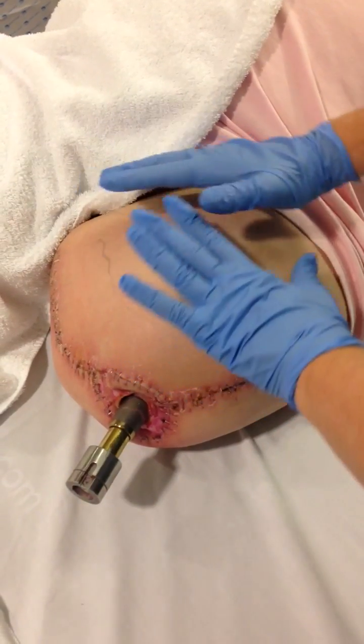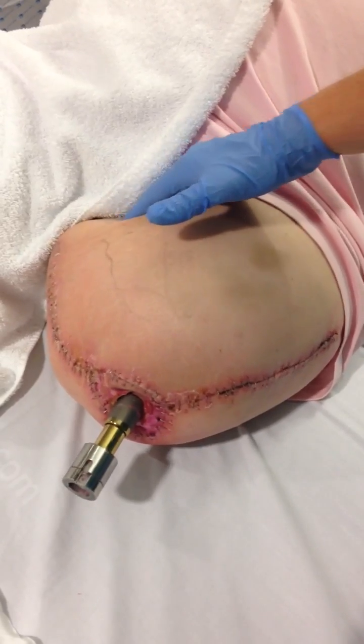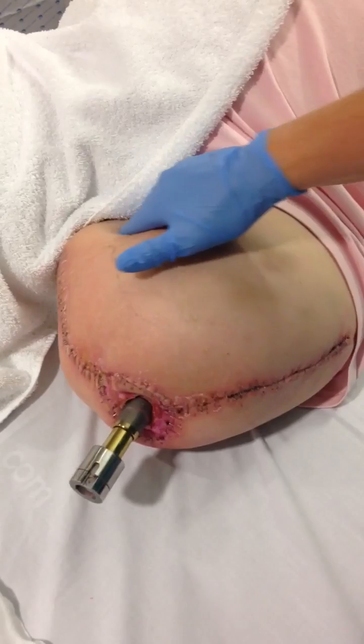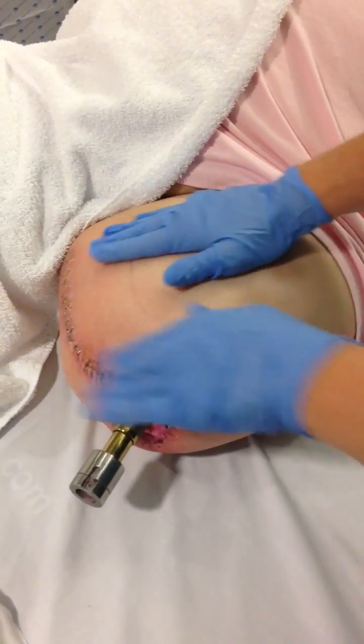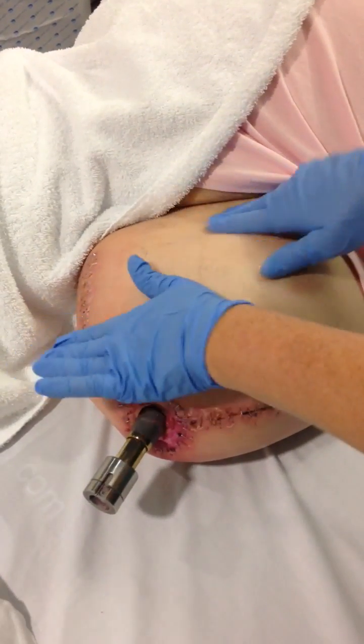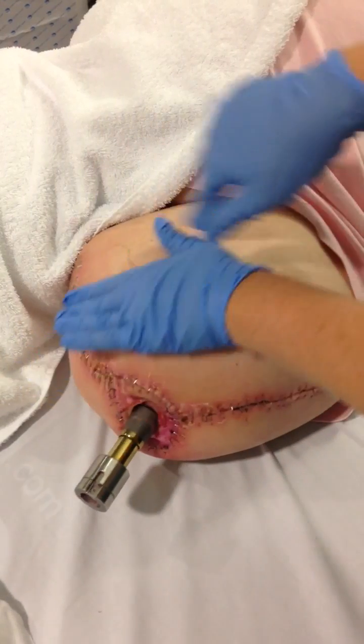With lymph drainage of the stump, we start by doing some circles of the lymphatic vessels in the groin — four or five circles is enough. Then with a flat hand, sweep up towards those groin vessels in that direction. The lymph cannot pass through scar tissue, so we avoid that.